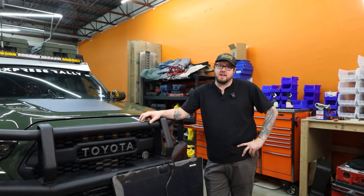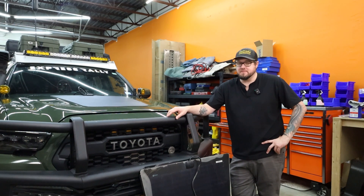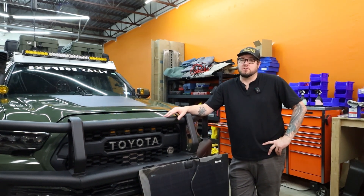And today we are swapping out solar hood panels.